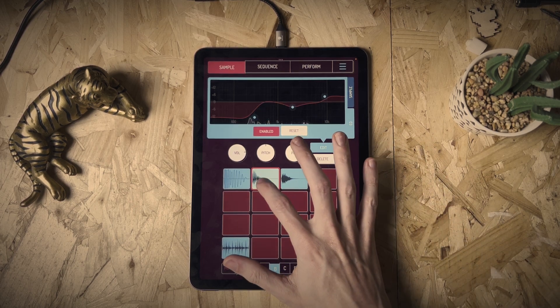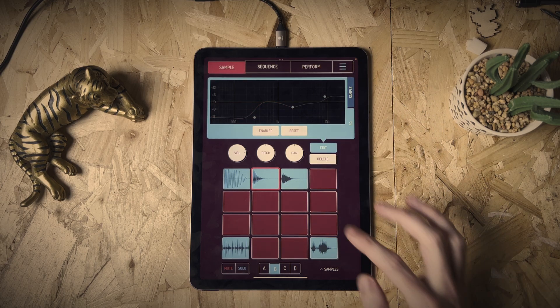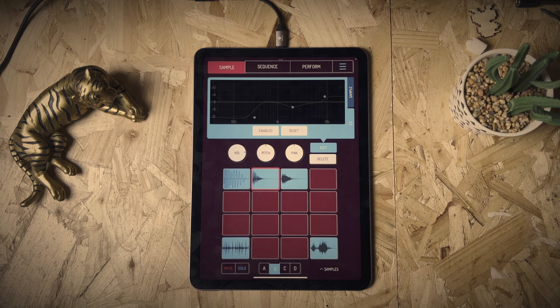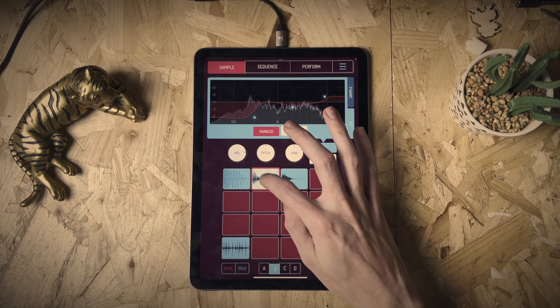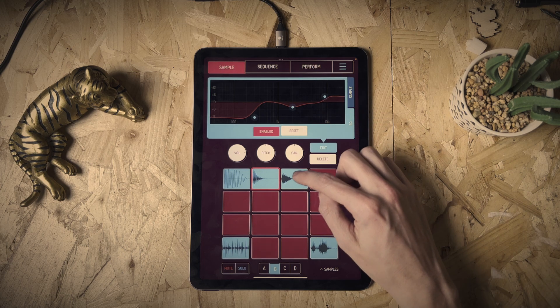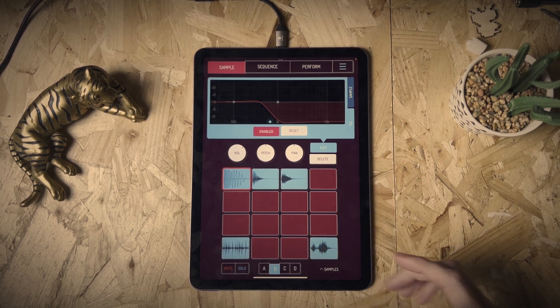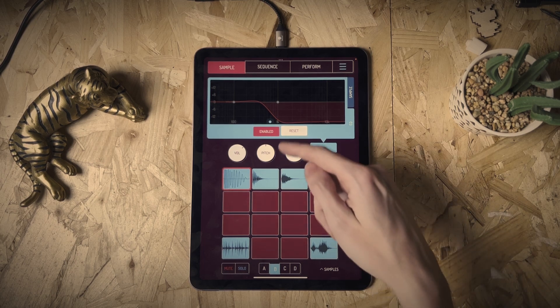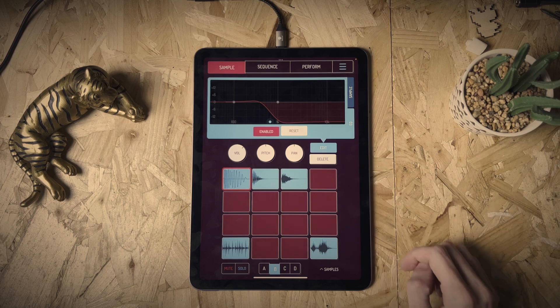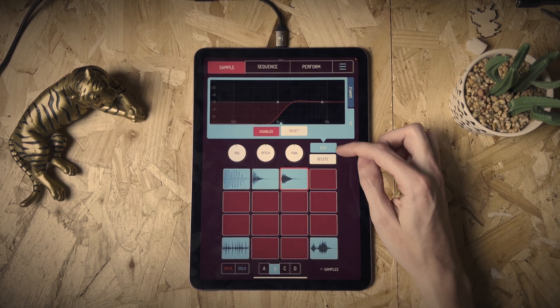I've enabled that and you can hear the snare sounding a little bit more snappy. The great thing is this is non-destructive — you can click 'enabled' to toggle it off and it reverts to the original sound, then enable it again if you change your mind. In my last video about the SP I was screaming out for this, because on the 404 Mark II you have to resample to add EQ to a drum in a pattern, which is really frustrating. Here it's on a per-pad basis — I've rolled off the lows on this hi-hat and the highs on this kick. You can reset it too, which takes it back to normal.